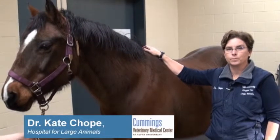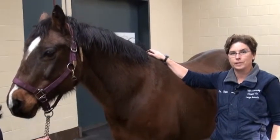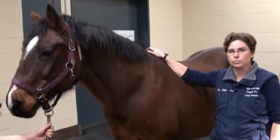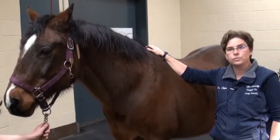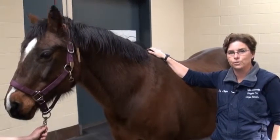Hi, I'm Dr. Kate Chope of the Hospital for Large Animals. We're here today to go over forelimb anatomy, so that if you have any swelling or injury on your own horse, you can have a better idea what it correlates to, or if you're looking to see if there's any injury on your own horse.